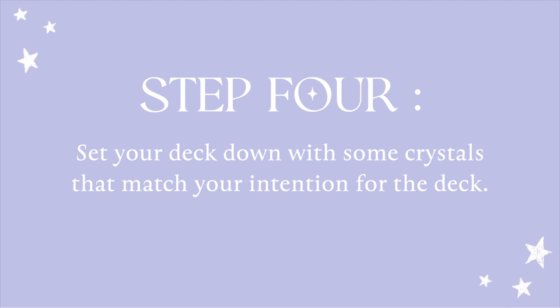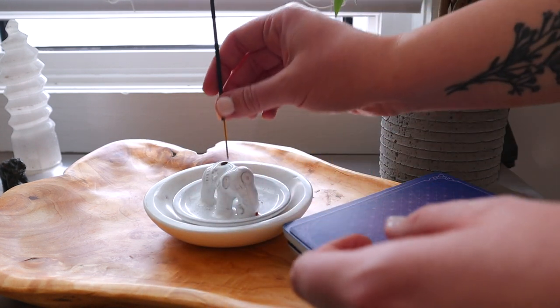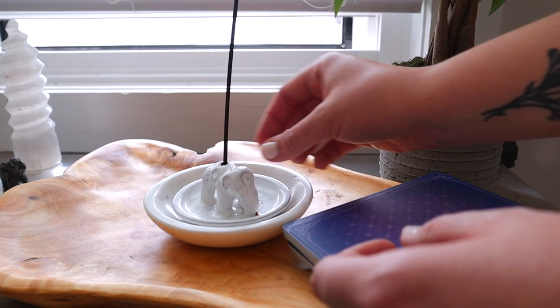The next thing I do is I set my deck down and I place a few different crystals on top of it or around it that really hold the energy and the intention of whatever it is that this deck is bringing into my life.